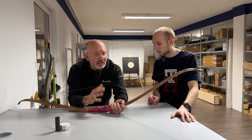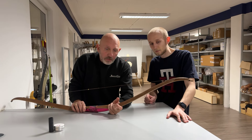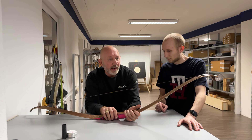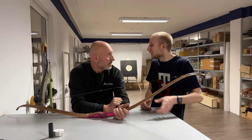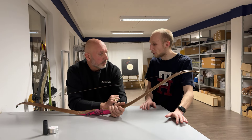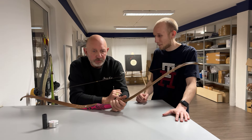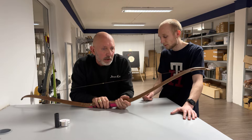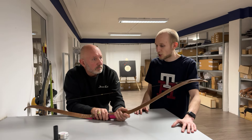At archery classes, the advice is: if you have a high quantity of practice, wax your string every week, but at the very latest once every month. If you practice every day, wax once a week. If you shoot once a week or every two weeks, once a month is sufficient. Regular waxing helps increase the lifetime of your string.